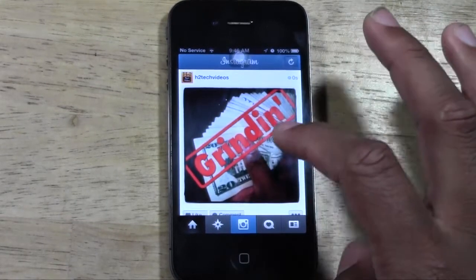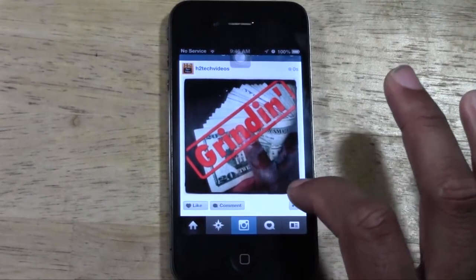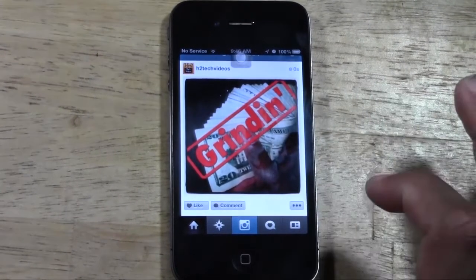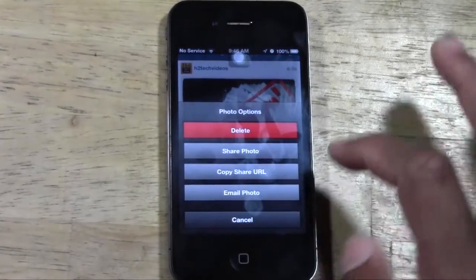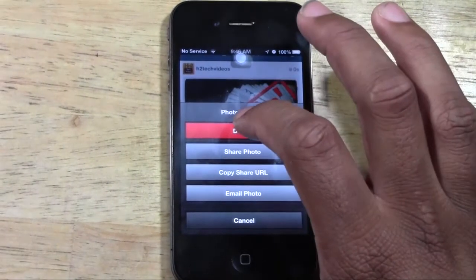For example, I want to delete this one because I didn't put the caption I wanted to put on there. Tap on the little three dots right here in the corner next to comment. It'll ask you — delete it, share photo, copy, email, whatever. We're going to go ahead and hit delete.